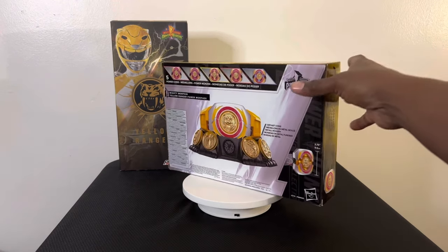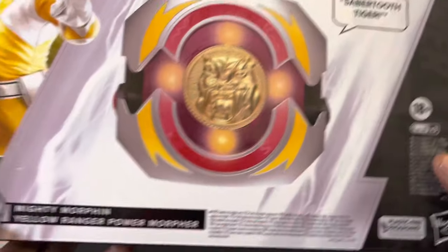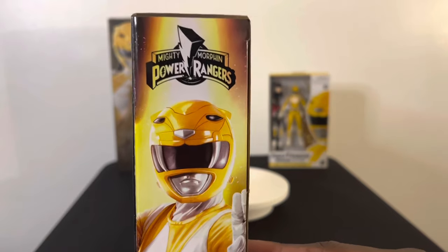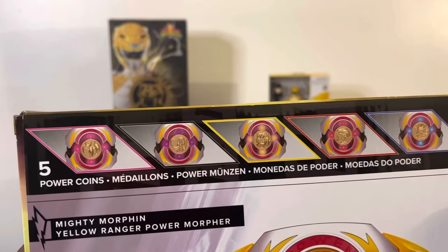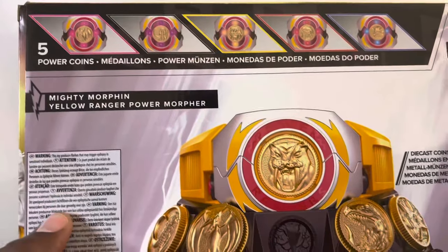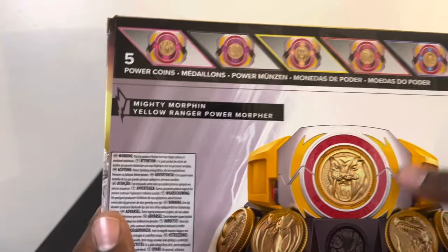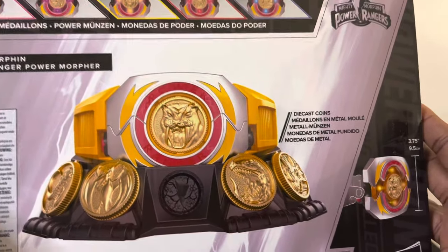Spinning it around on the turntable — taking it to the front — as you can see, the Mighty Morpher Power Rangers box has the Yellow Ranger Trini with a saber and the Tiger. Hasbro uses plastic-free packaging, so this is more of a recycled box. Turning it to the side, you see the Yellow Ranger. Turning to the back, it does light up all five colors and does all five Megazords as you morph. It sits on a mount, similar to the Pink Ranger Morpher, except it's yellow — yellow belt buckle, yellow lightning.